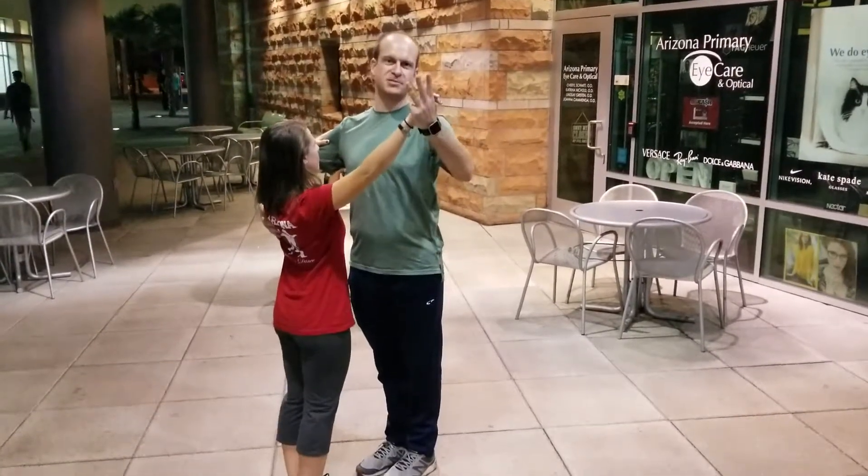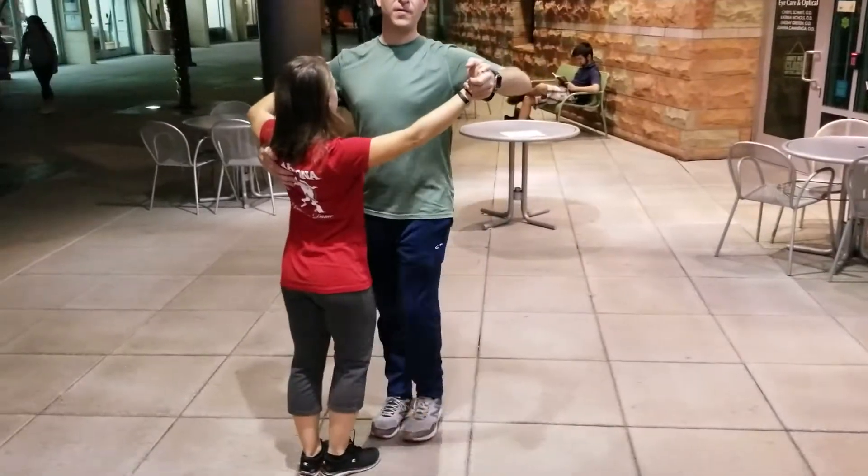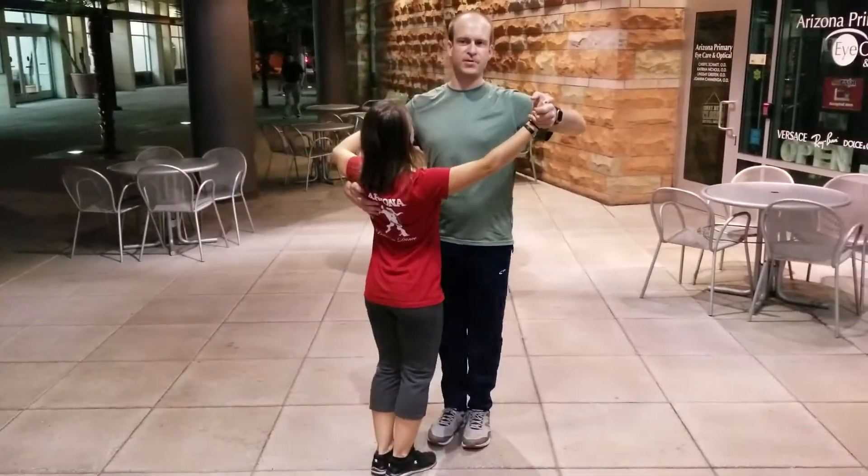The box step goes through the three count of waltz: one, two, three. One, two, three.